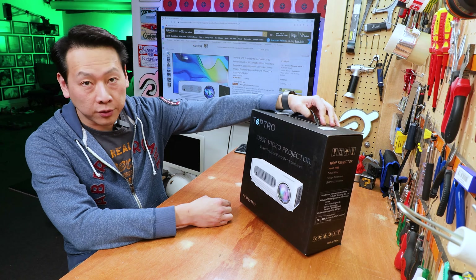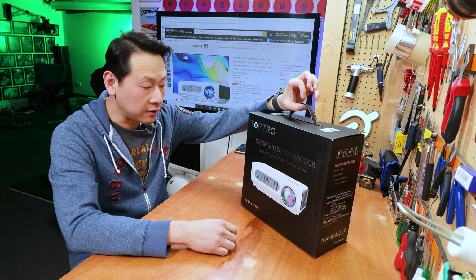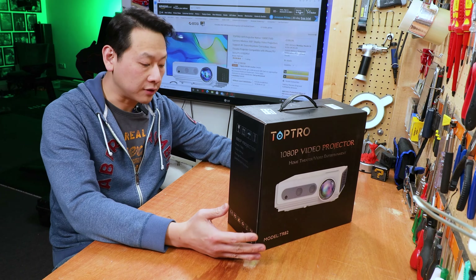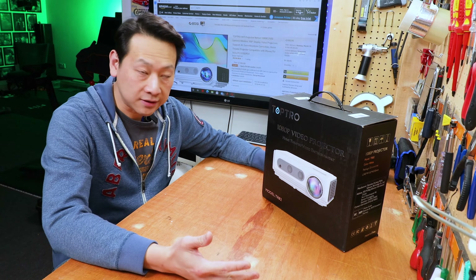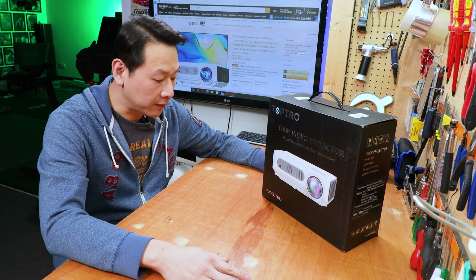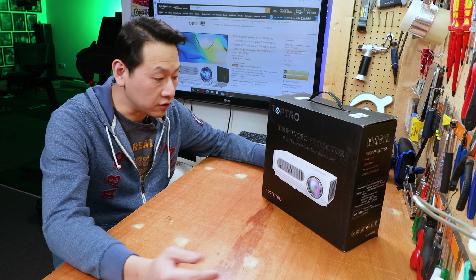It's a 1080p projector from TORP Pro, and this one has a WiFi function and a Bluetooth function. It claims you can project up to a 300 inch screen, so if you have a big enough space you can actually have a large screen. For me here in my studio my screen is usually 100 to 120 inches.